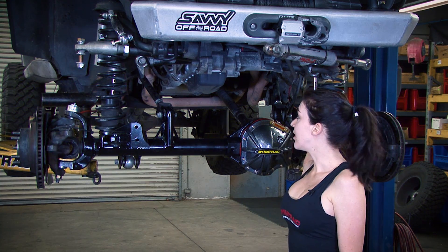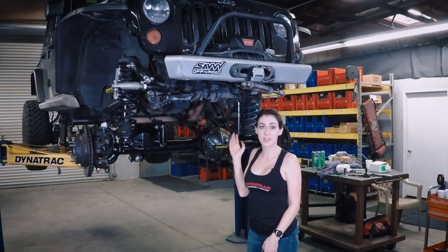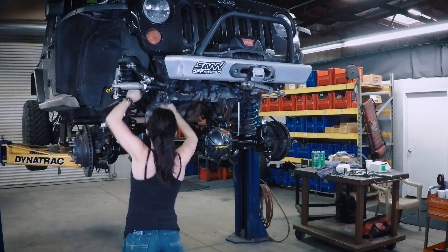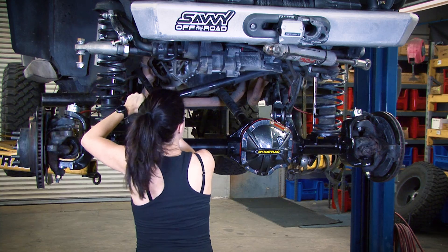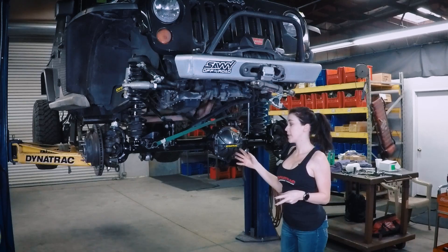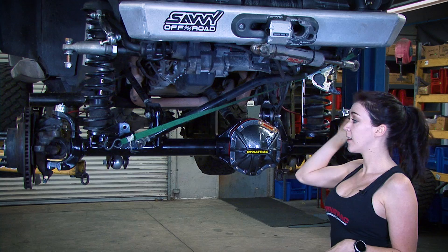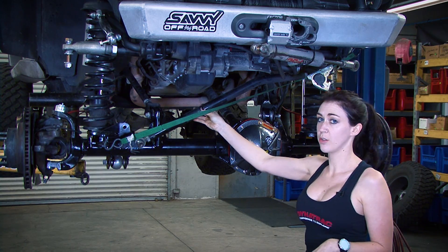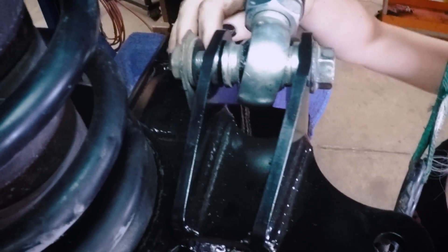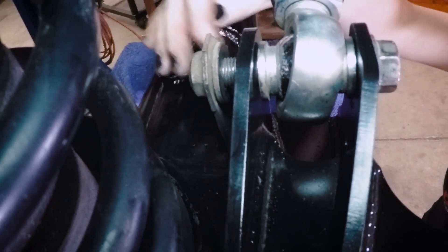Now we're going to get the steering components back on — the drag link, the tie rod, and the hydro assist ram. Note that your axle is not centered when you first put it in; your track bar is what centers it. We're going to put a ratchet strap on and get it centered in order to install the track bar. On the Pro Rock 44, there is a slot for your flag nut in order to install it easier — you want the flag down.